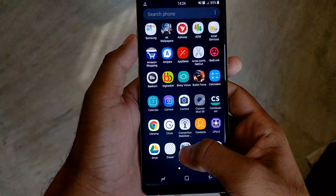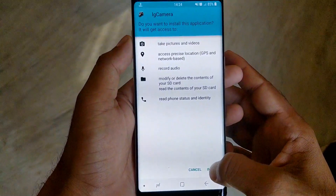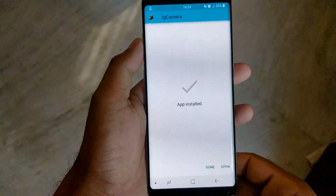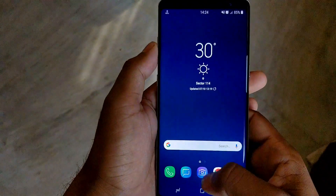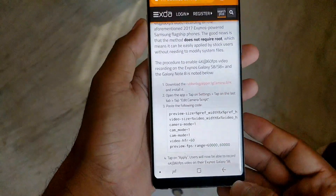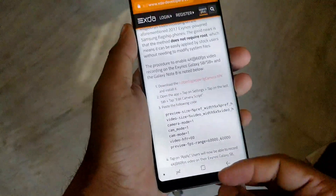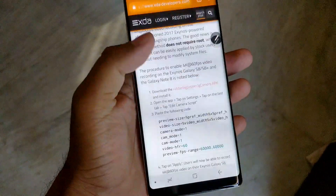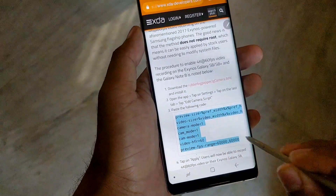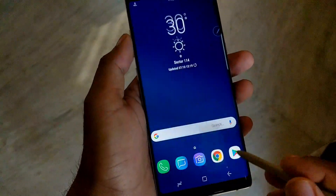For this you have to install LG Camera. I have given the link of LG Camera in the description below. After installing, copy the script from the XDA website and paste it into LG Camera as I'm showing in the video. I have also given the link to the website in the description below.